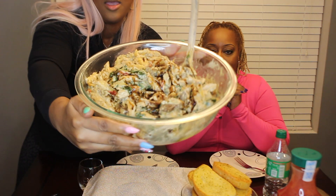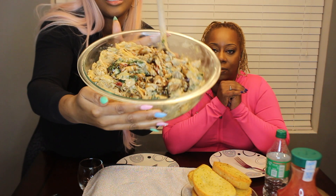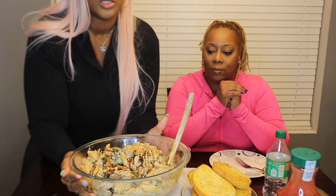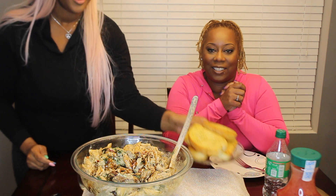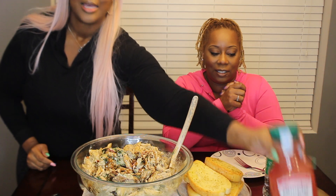Hey guys, welcome back to our channel — it's Kai and Candy. Today I showed y'all how to make one of my favorites and one of my family's favorites: steak gorgonzola. It's actually a recipe inspired by Olive Garden. Look how good this is — pasta, steak, spinach, tomato, cheese. It is so good. I have some garlic bread here — regular Texas toast from the freezer section — and some raspberry lemonade.